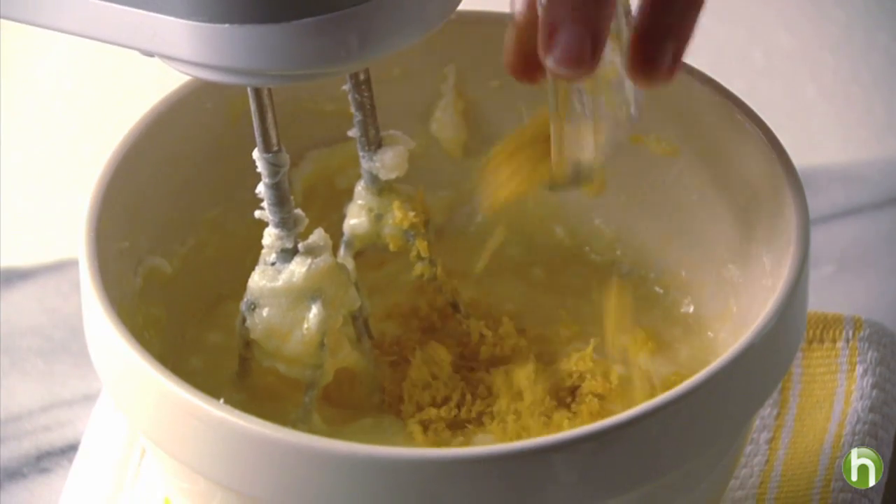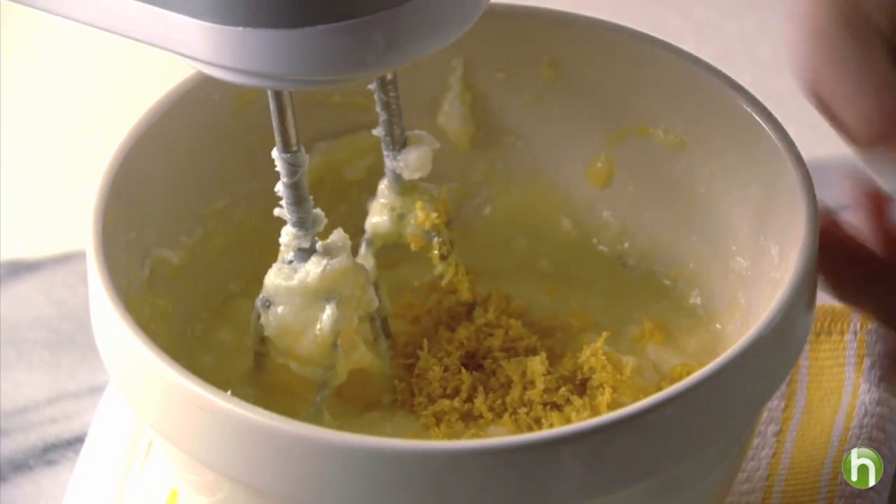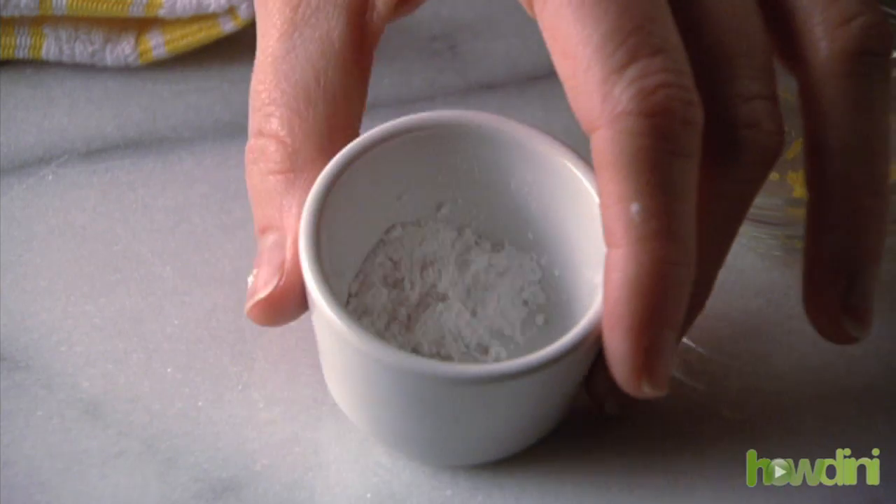Use a box grater to grate a tablespoon of lemon peel. Be sure to grate the peel before juicing your lemons. Then add the juice and baking powder.